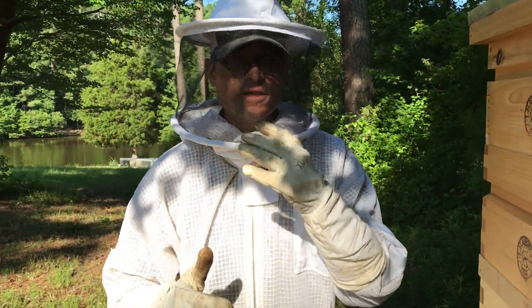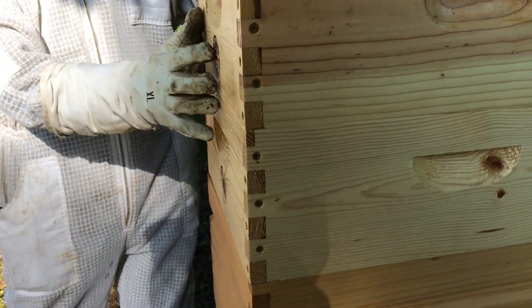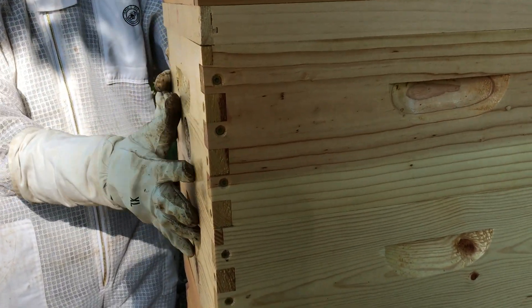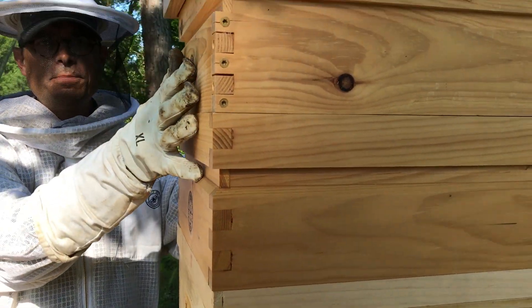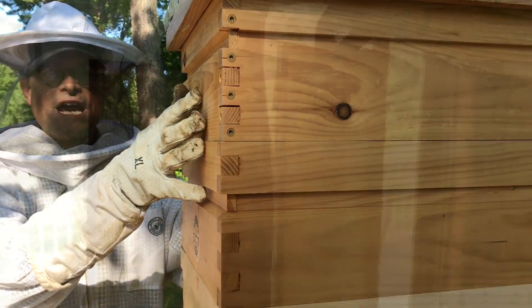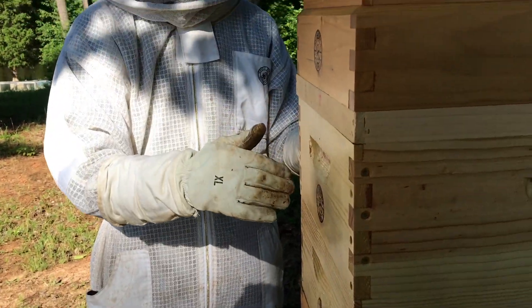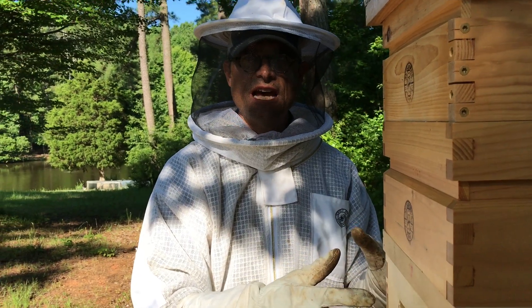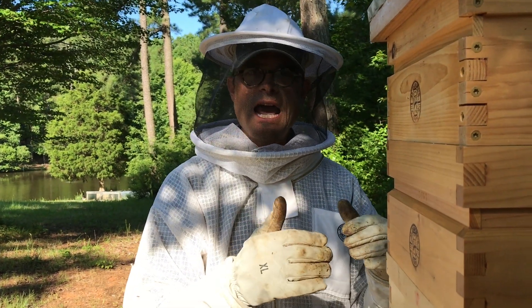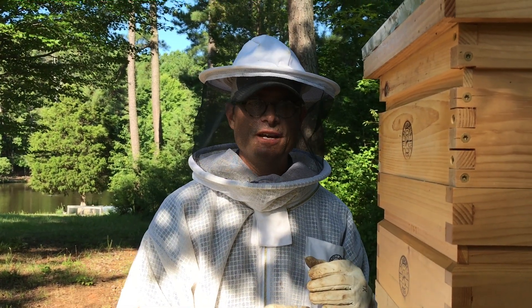The process reverses in the afternoon. We'll take these supers that the bees are on — these frames of foundation — and hopefully they've started to draw out some comb on them. We'll flip those above the escape screen and then put these supers that now have the empty frames with drawn-out comb and honey still on them back down, so the bees will naturally move back down, start cleaning up the honey, and hopefully refill all of those frames.